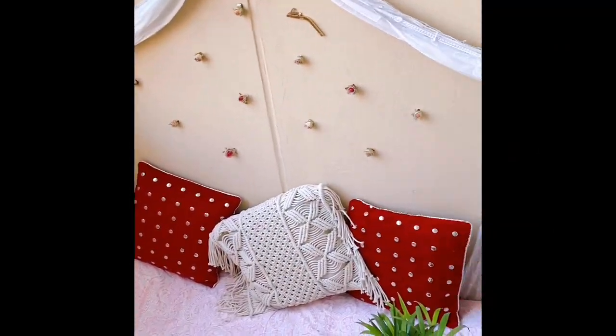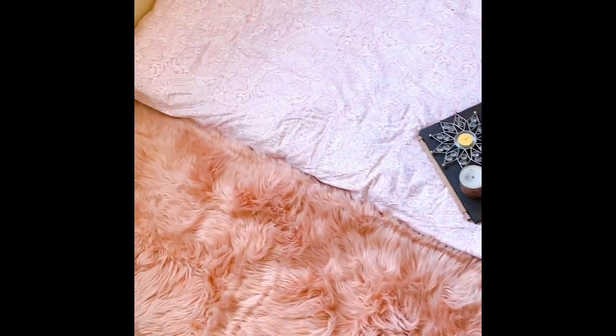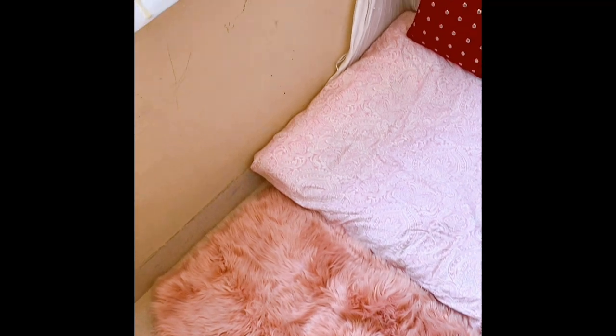I am done with my decoration. You can see how beautiful it looks — everything is ready. You can also decorate your balcony with some of these ideas.